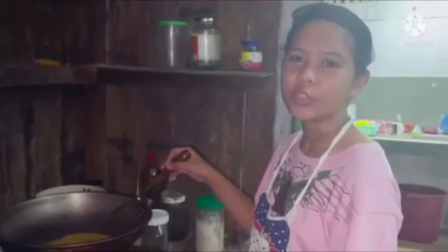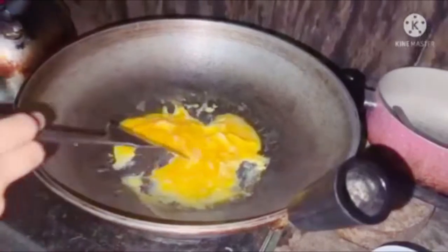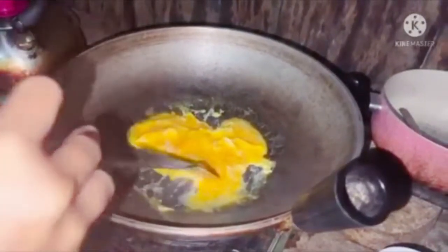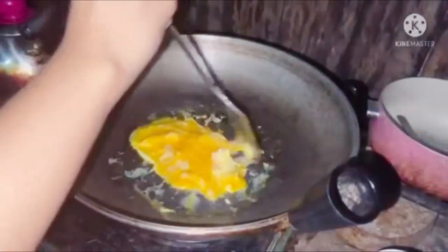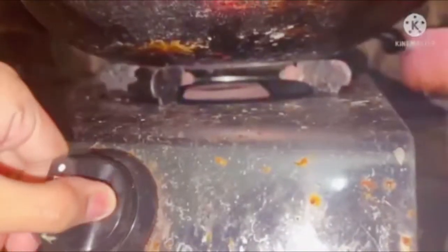The name of the game here is to go low and slow. I'm just going to take my spatula and gently scrape the bottom of the pan and let the egg kind of curl up. Once it looks like the eggs are about three quarters of the way cooked, I like to turn off the heat and let it finish out in the pan.